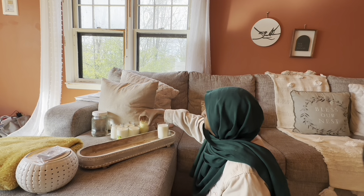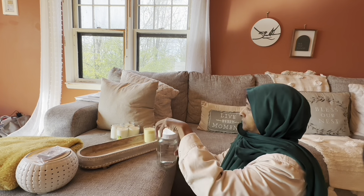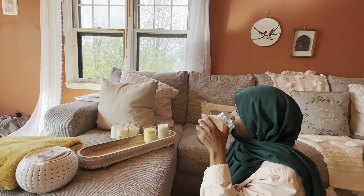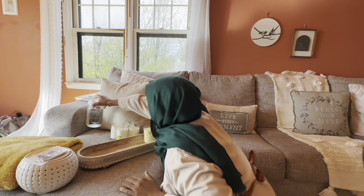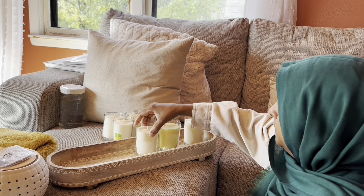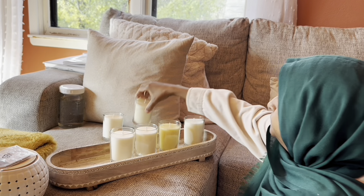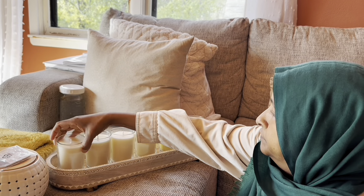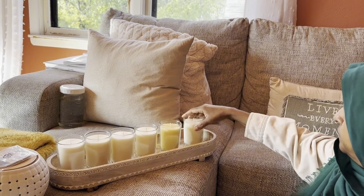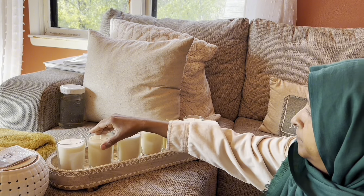I need to hydrate as I go. When I ended up in the hospital, they said I was dehydrated, and I'm thinking, but I drink all day! When I ended up at the hospital my fever was 105, so something was going on — that's probably why I was dehydrated. But I do drink lots of water and herbal teas.